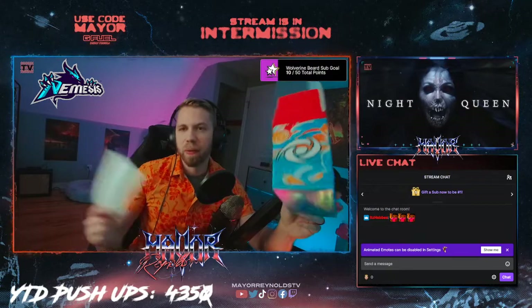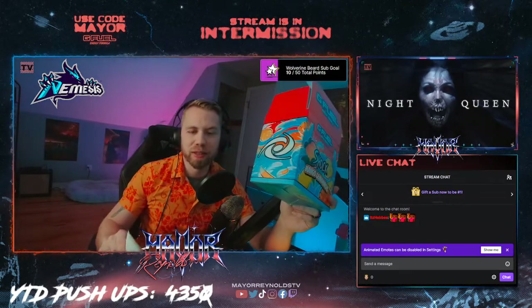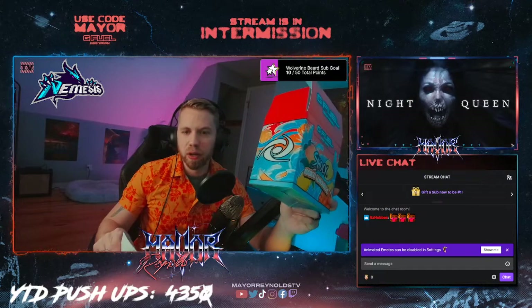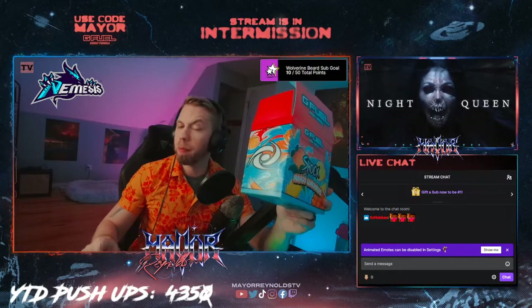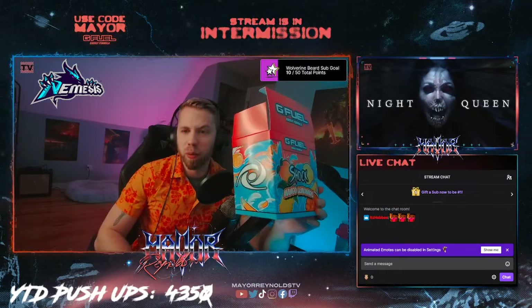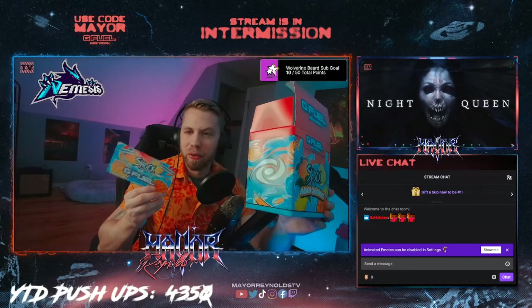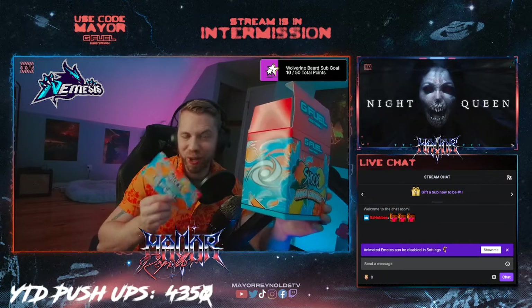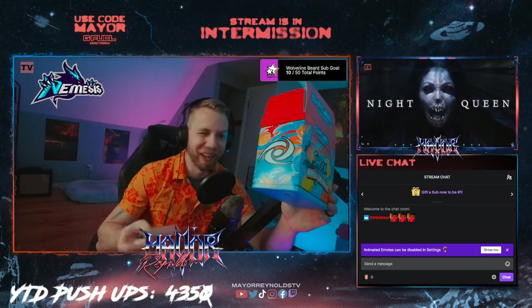Now that Shock got his well-deserved flavor, I have to be next, right? After Shock and then maybe after the Godzilla vs. Kong flavor that's been hyped in the G Fuel Discord for a long time — maybe Mayor Reynolds is next, and I've got plenty of ideas for the flavor. Now, I hope the flavor is good, but this is honestly my favorite part of the package — which makes no sense, I love it.